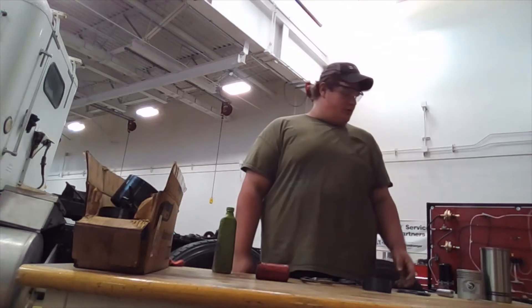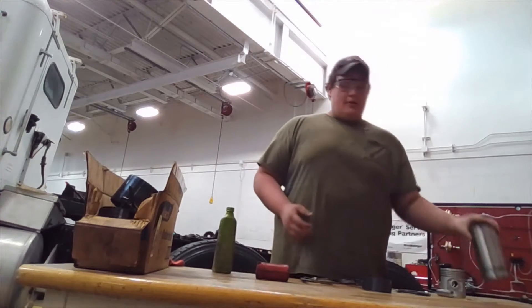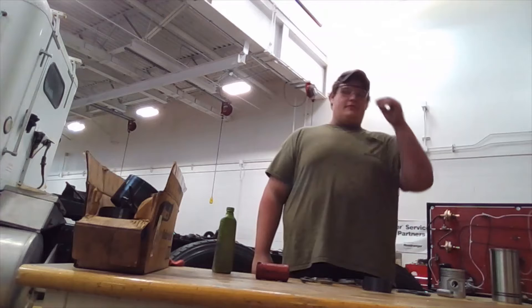For my job skill demo, I'll be showing you how to properly install a piston into a cylinder liner. The PPE needed for this video is safety glasses.